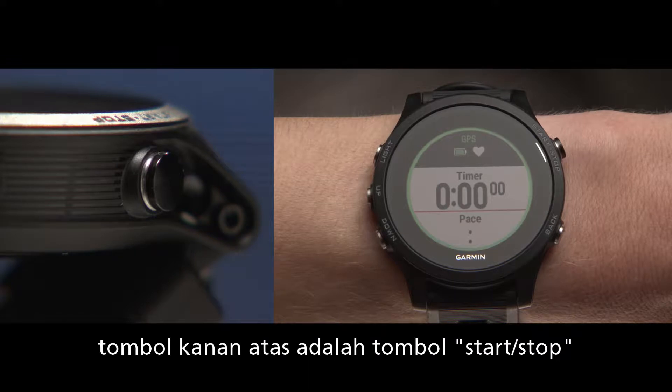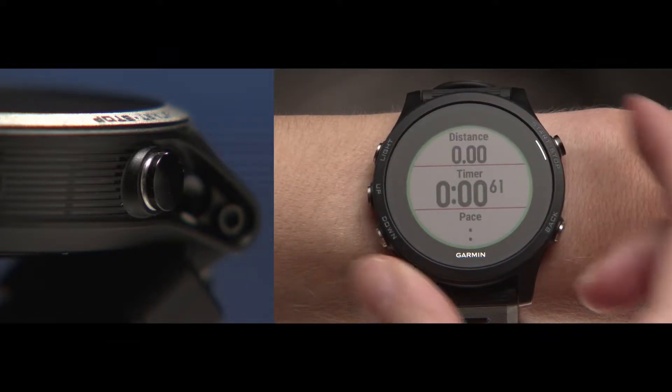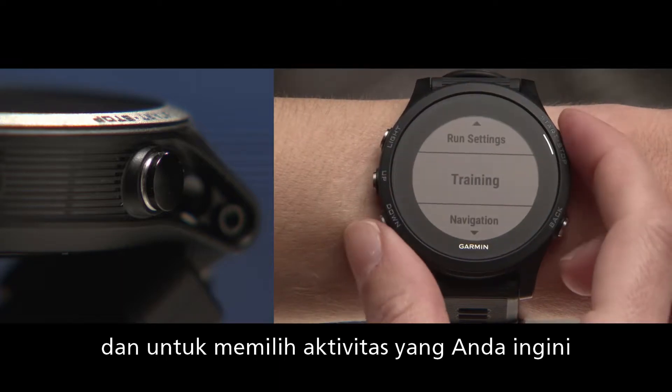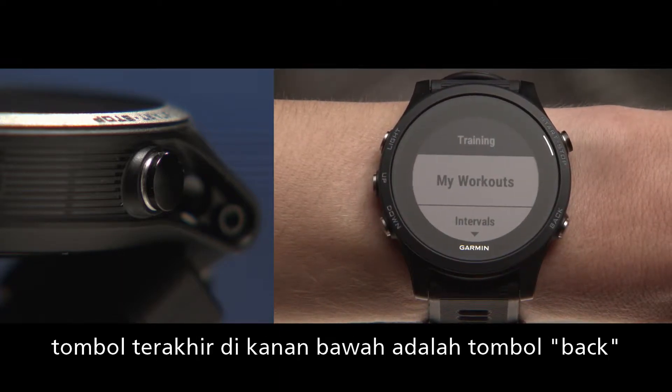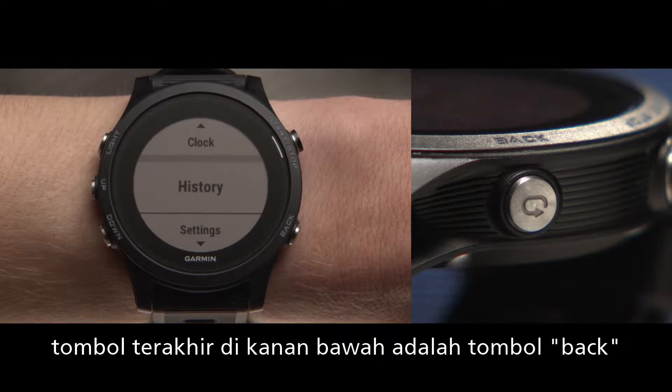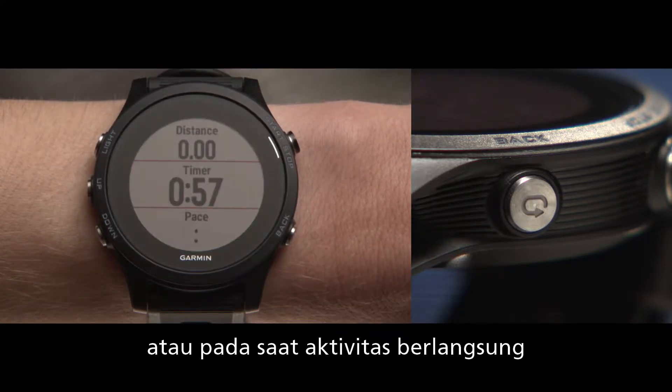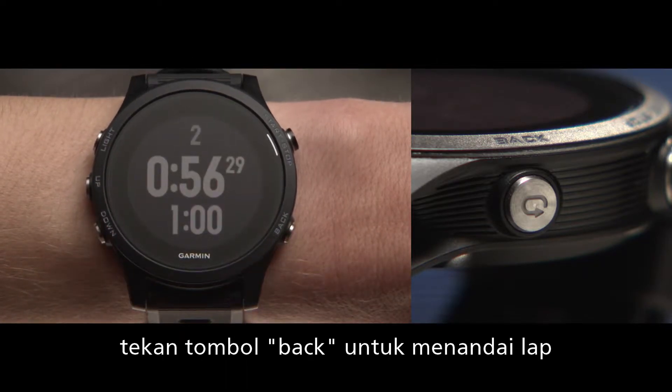On the top right is the start/stop key which, in addition to starting, pausing, and stopping timed activities, you'll use to make menu selections. Finally, on the bottom right is the back key. Pressing it will return you to the previous screen, or during timed activities, press it to mark a lap.